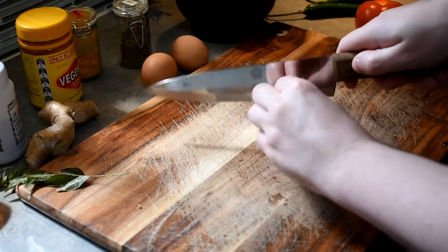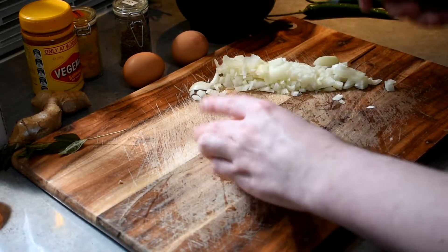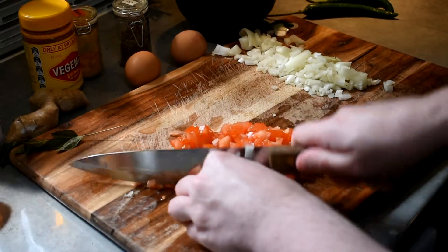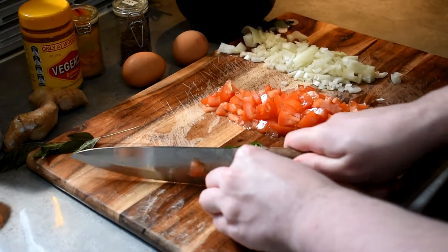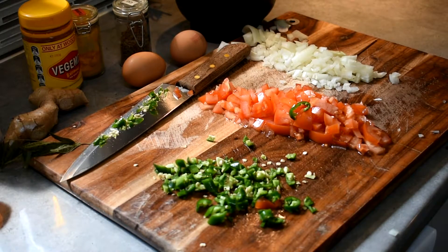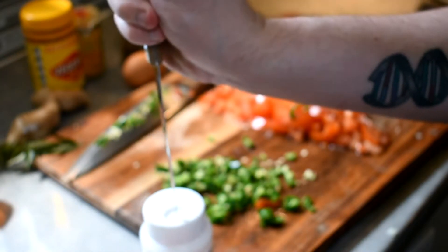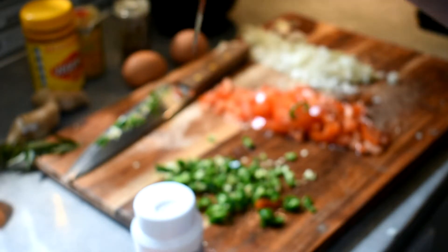First off, let's finely chop our onion. Let's finely chop our tomato. Do a fine mince of our green chillies — not particularly fine, but it'll do. I forgot to open up the bowl of asafoetida. Who made this packaging? It's the worst.